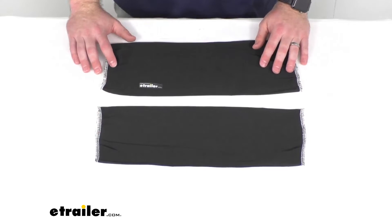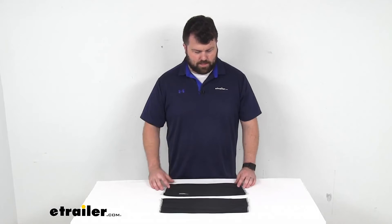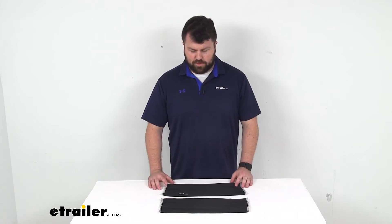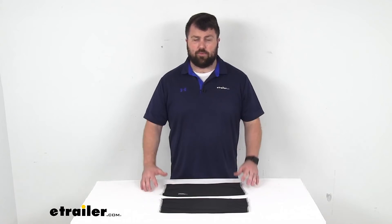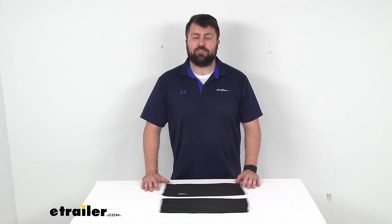So if you are looking to help prevent your fenders from marking up the sides of your boat, these are going to do a great job for you. We do have other sizes and other colors available, so depending on the fender size that you have and your color preference, we do have other options available for you as well.